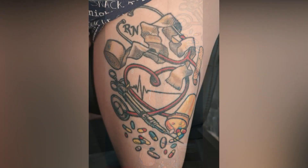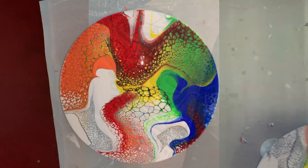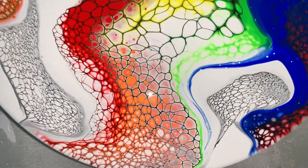My daughter said, "Mom, everyone's going to ask you about your tattoos," and she showed a little snippet of it in that last picture. So I'm a nurse — this is my big nursing tattoo. Just thought I would share that with you.